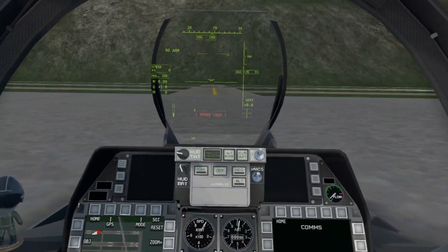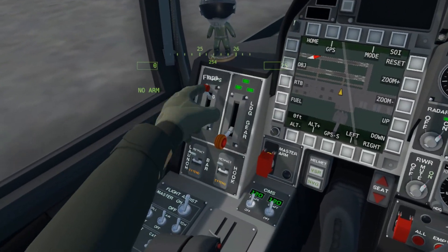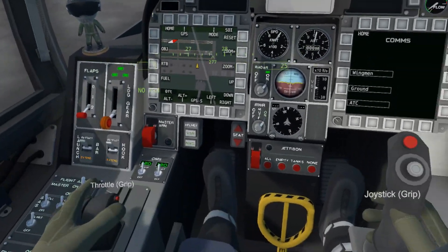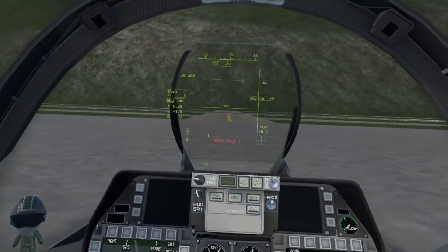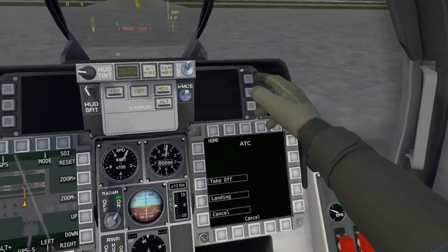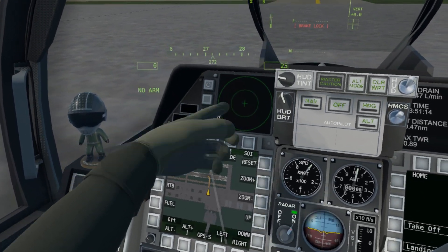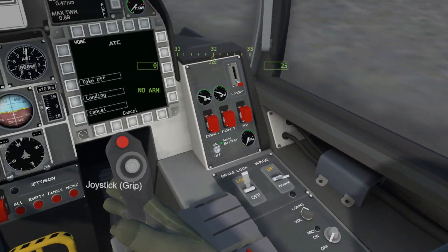Now the aircraft would start moving right now if it weren't for the brake lock, so we're going to leave that on for a moment. We're going to set our flaps down to take off. Our landing gear is already down, so that's okay. We're going to grab the joystick and the throttle and ask ATC if we can take off. We're going to taxi to runway 20. The whole plane is set up now. You can turn these screens on if you'd like — they'll give you fuel and fuel consumption information. Normally you turn this on for combat, but we'll have it on for the full experience.